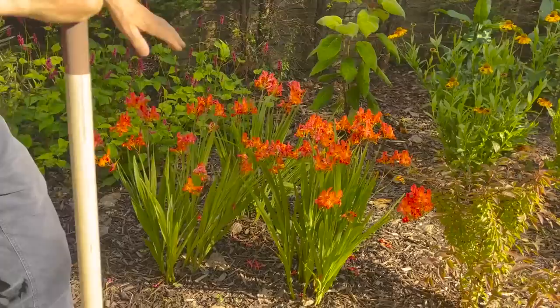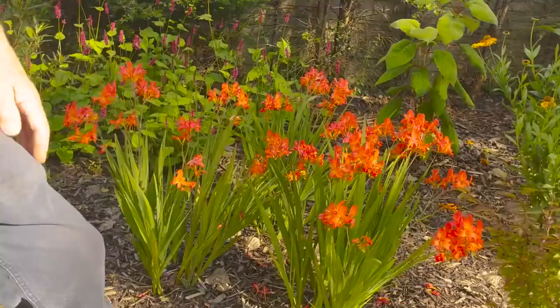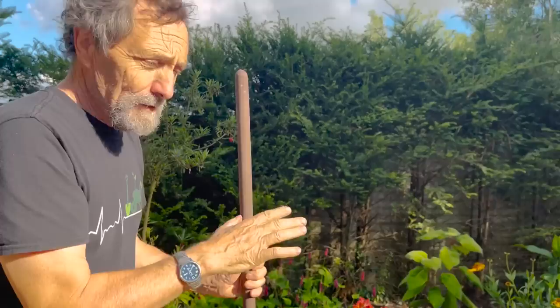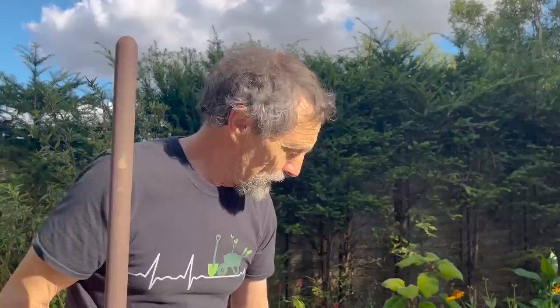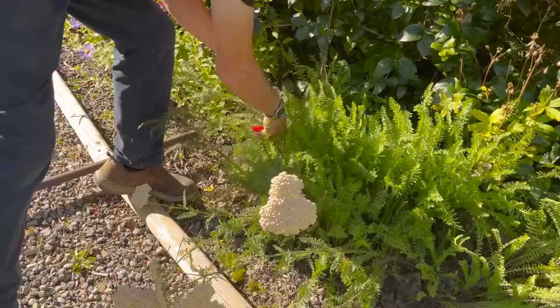Occasionally you get a plant that is a bit of a revelation and this is a crocosmia called Limpopo. Unlike most crocosmias it has a bit of pink in it and from a distance it really shines. A good few customers in the last week have asked me what it is. It's definitely that bit different. I like medium-sized crocosmias — I find the large ones tend to fall over; the medium-sized ones are the best.